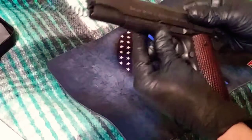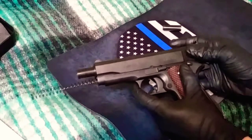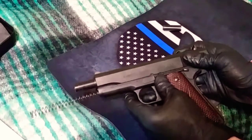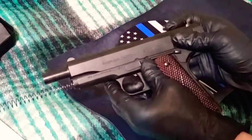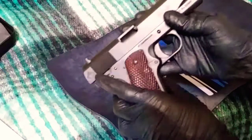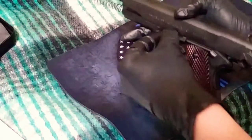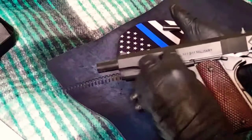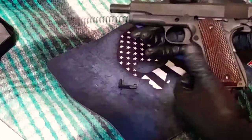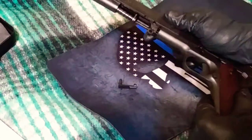The next thing you need to do is line up the slide lock with that little circular notch right here. That allows you to push the pin out, which lets you take the slide lock out.